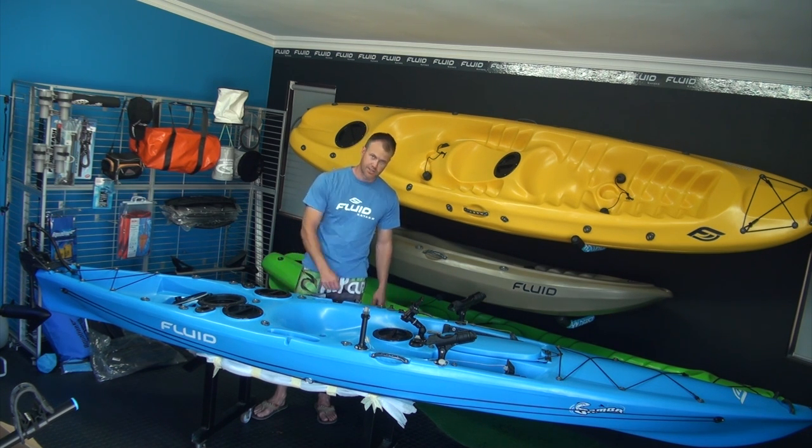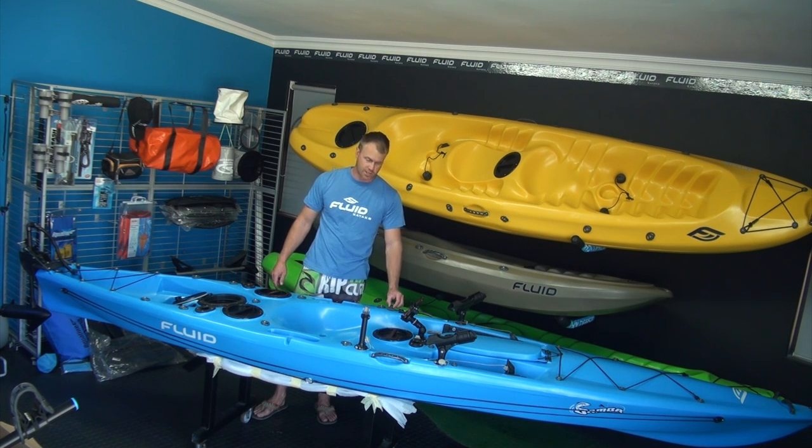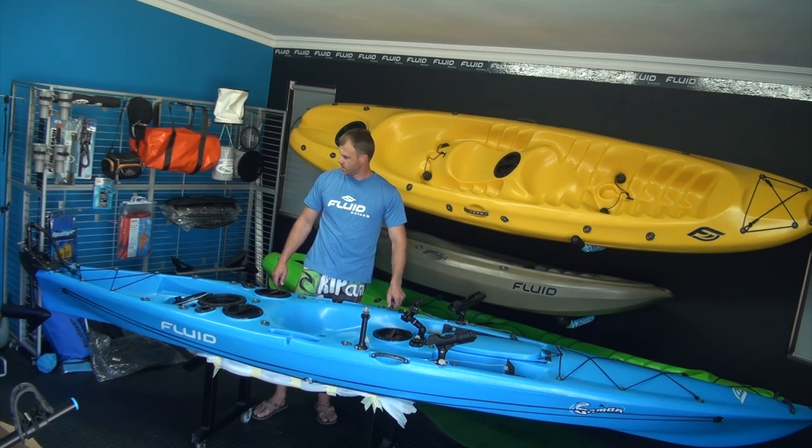Just next to that, you can see there's another button which runs the trolling motor. There are three reverse speeds and five speeds forward.